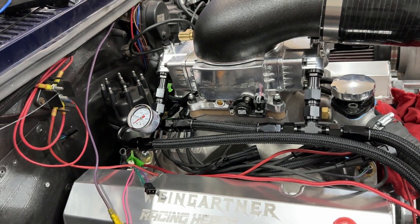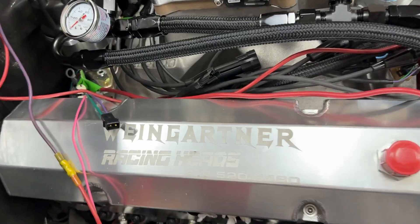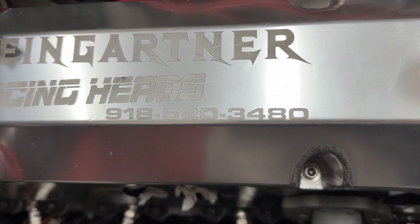So maybe if you have his number, could you email it to me? Or if you're Scott and you're watching, just text me. My phone number is 918-520-3480. It's also on the valve covers.